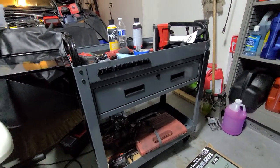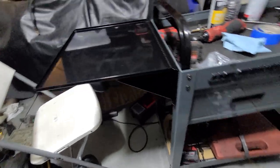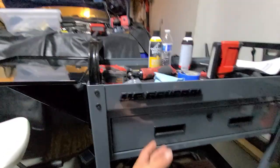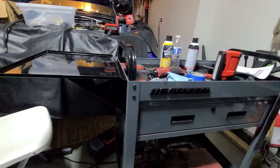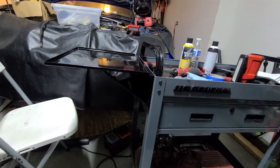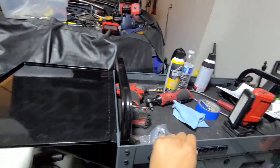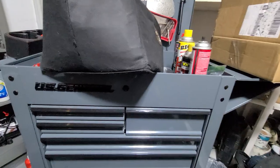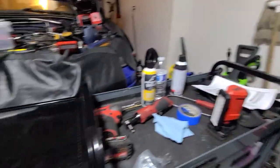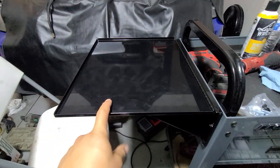Hey, Mike here. I wanted to share this add-on that I made to this U.S. General Service cart. This is the one with the drawer — it's the 30 inch by 16 — and it works pretty well for rolling tools around, but I just missed having the little folding tray, kind of like what you get in these larger service carts. So I decided to just buy the smaller version of the folding tray.